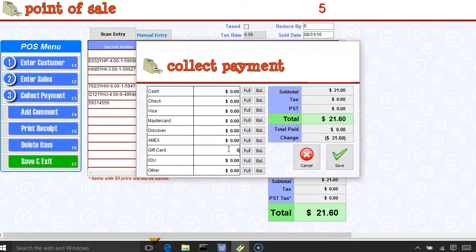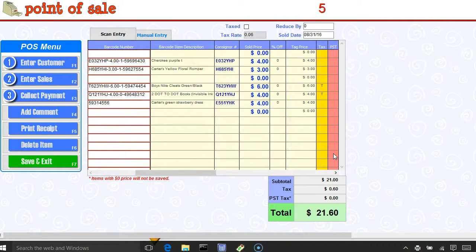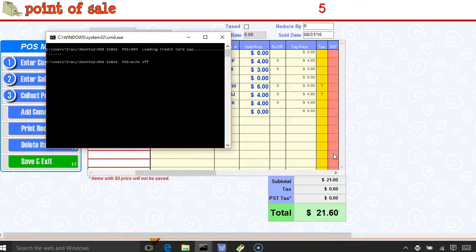I could also take a gift card, which would be in the form of a coupon or JBF bucks. Let's say this customer gave me $5 in a coupon — my balance due is $16.60. They're going to give me $15 in cash, leaving a balance due of $1.60. Let's pretend they're going to pay that balance in the form of a Visa, so I hit save.